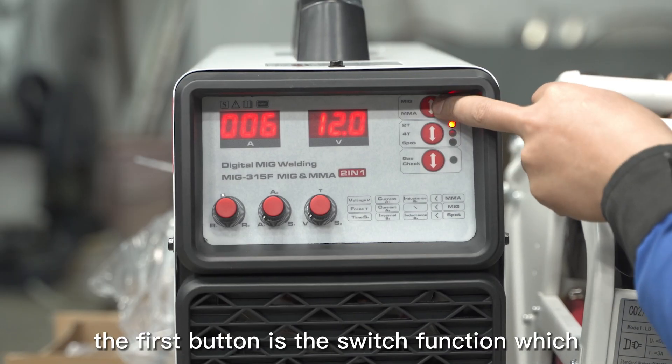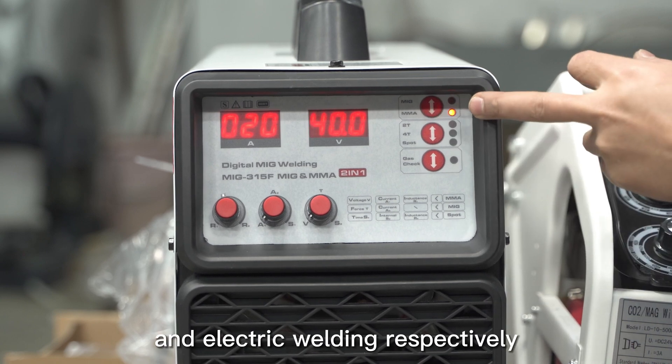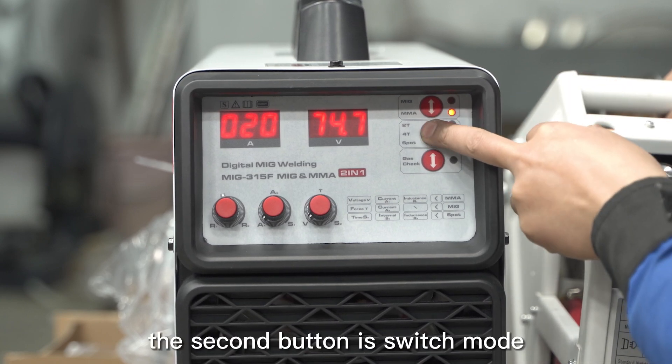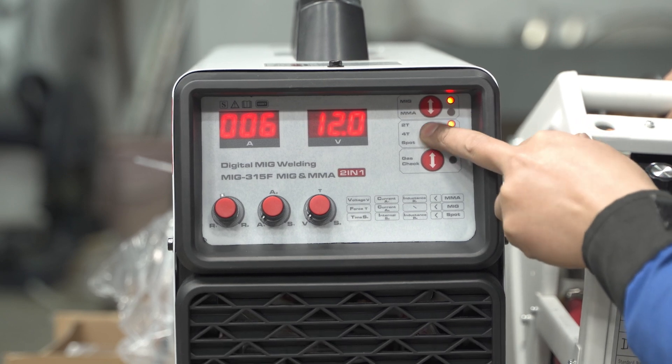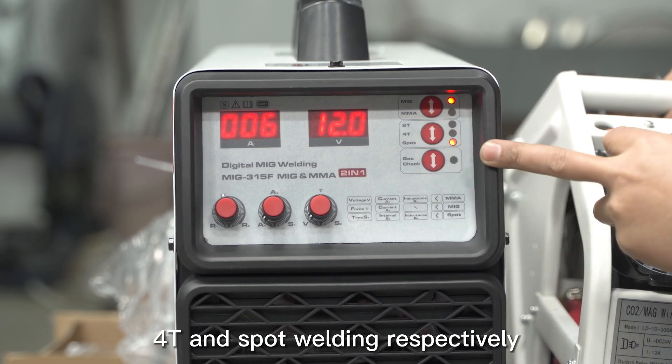The first button is the switch function, which switches to gas welding and electric welding respectively. The second button is the switch mode, switching to 2T, 4T, and spot welding respectively.